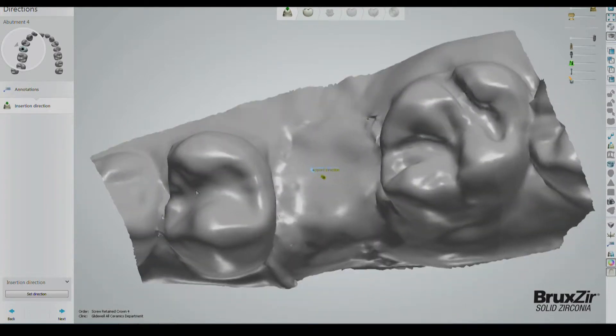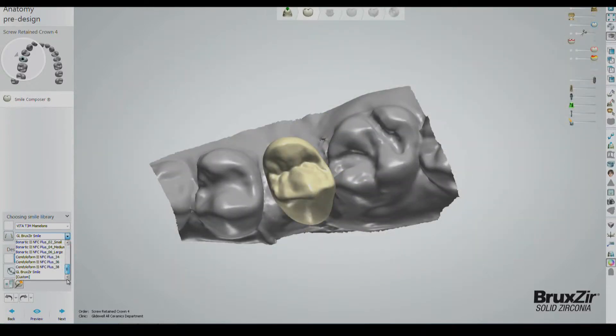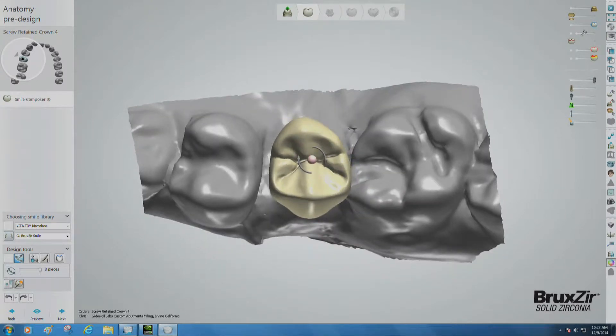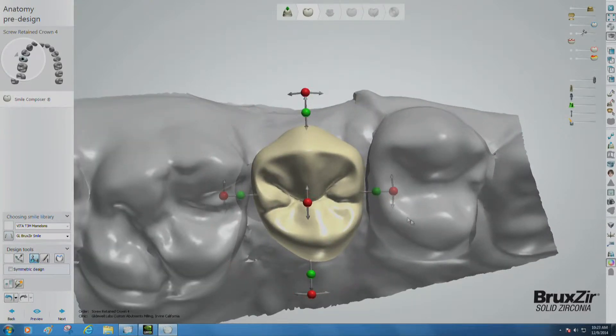Click Next and move to the next step. The software will now prompt you to select a smile library. For this case, we will be using the GL Bruxer Single Library. When the program drops in the crown, it will probably be very large. Use the green-colored dot individual transformation to resize the crown to the correct size. Right now, it does not need to be perfect because you'll have access to better tools to perfect it in just a little bit.